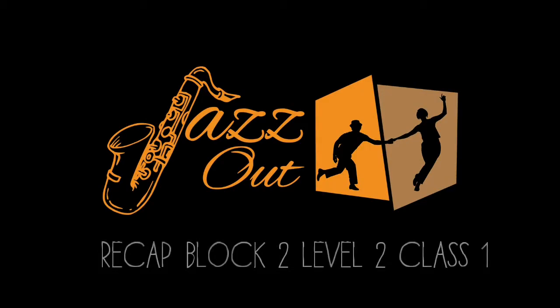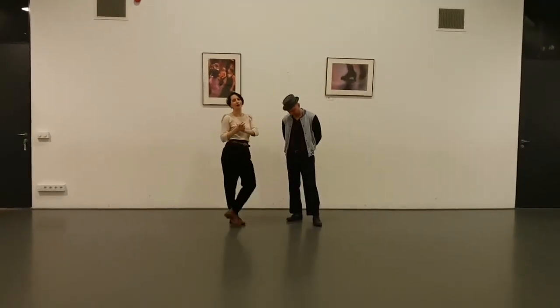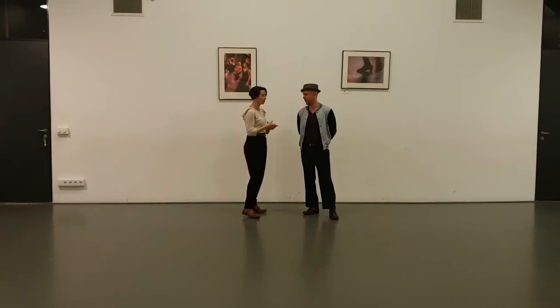One, two, three, four. Yes? Okay, welcome to class one of block two in the rules. Level two also.